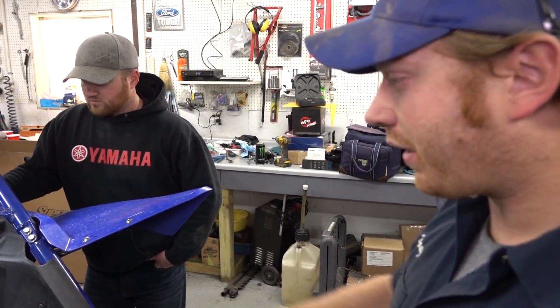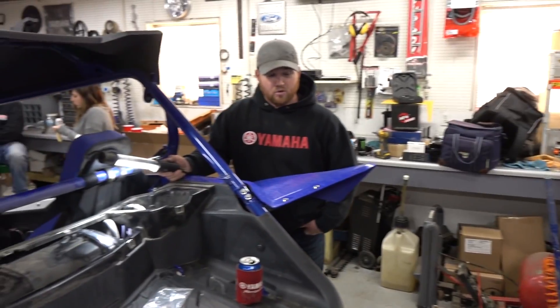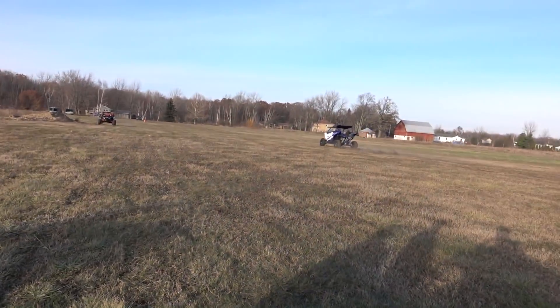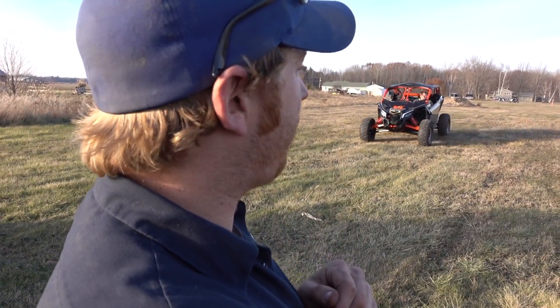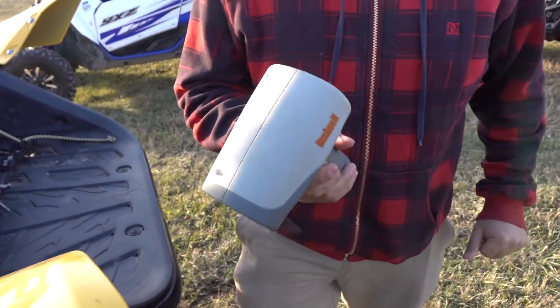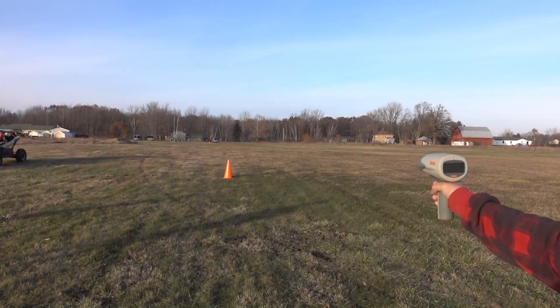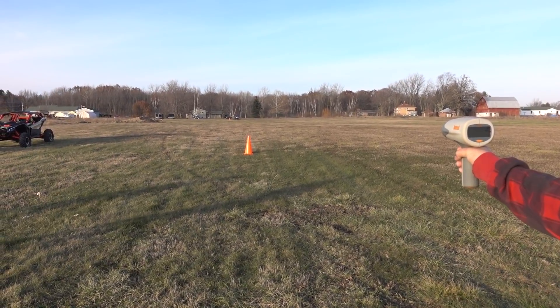The spacer is in, we just need to button up - put the covers back on - and then we're going to take this thing for a rip. The machine runs good; I'll be curious to see if there's a measurable difference. It's a relatively cheap radar gun but it's a good unit. Alright, here we go - speed run after the airbox lid spacer.